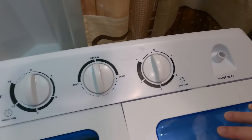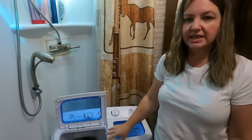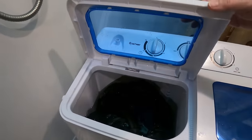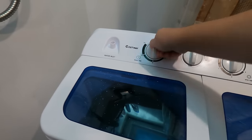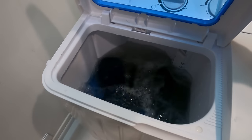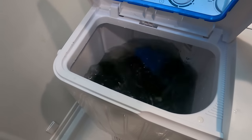We've got our water in, and as you can see it's pretty full, but you don't want to fill it past the filter. Once it starts washing, it is going to make the water come up a little bit. This model of washer actually seems to have more spin power behind it than our previous one, and you can just tell that it's washing the clothes really well.